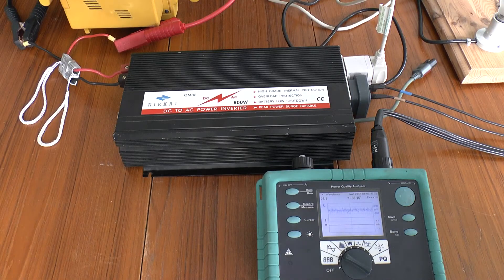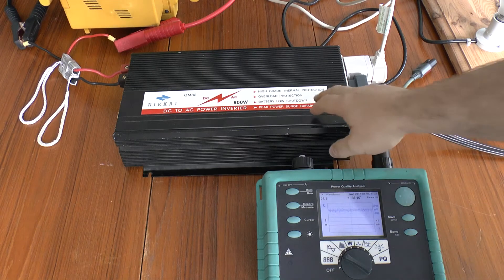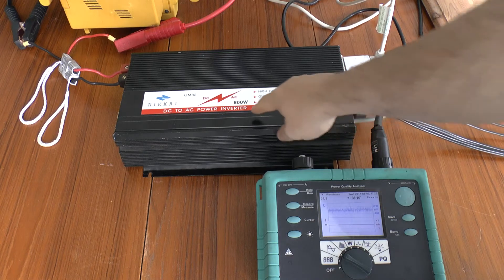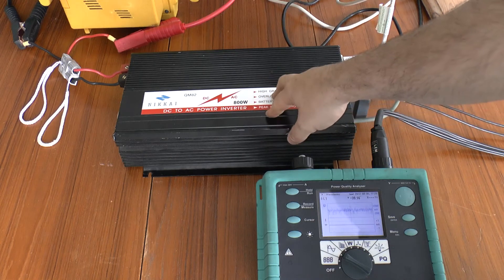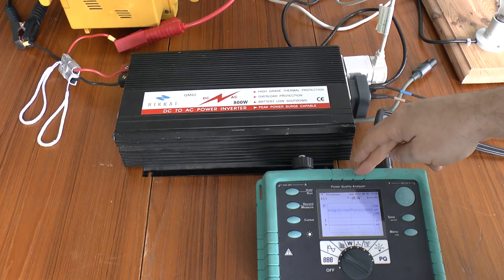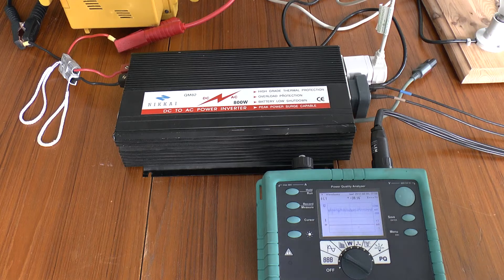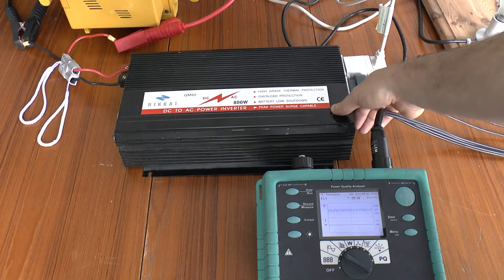Greetings. You may have seen I did a video a week or so ago where I tore down my Manson EP850 power supply. Someone asked me about the inverter I was using as a dummy load and they asked what the output waveform was. I've got it hooked up here with my old power analyzer, running on a pair of 100 watt bulbs. Let's see what the output is.